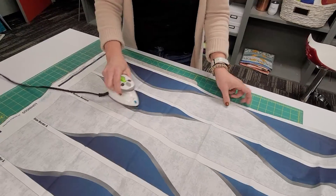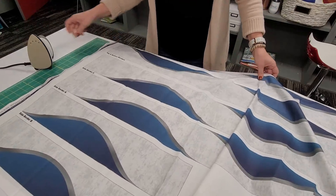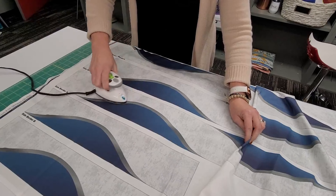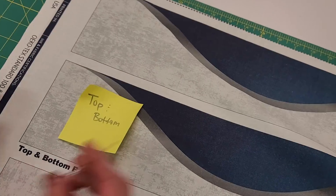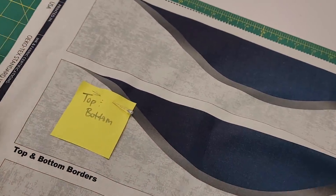Before cutting, I'm going to iron my border panel to make sure it's nice and flat. It's very important because I want to make sure that my cuts are as straight as possible. Since these borders can look very similar to each other, I'm going to go ahead and label them so I can remember what they are later on. This is going to really help later on in the process.